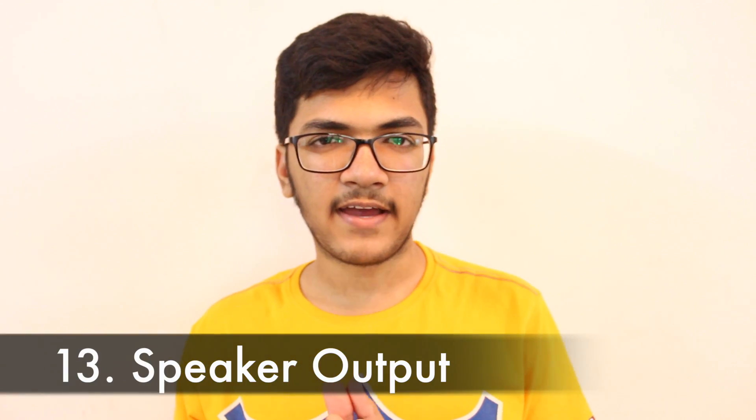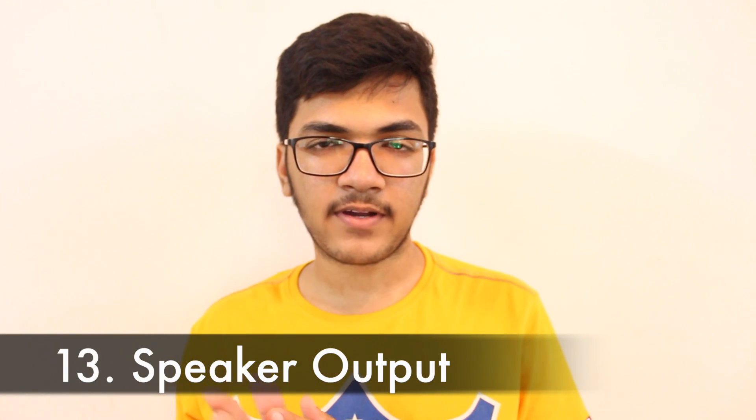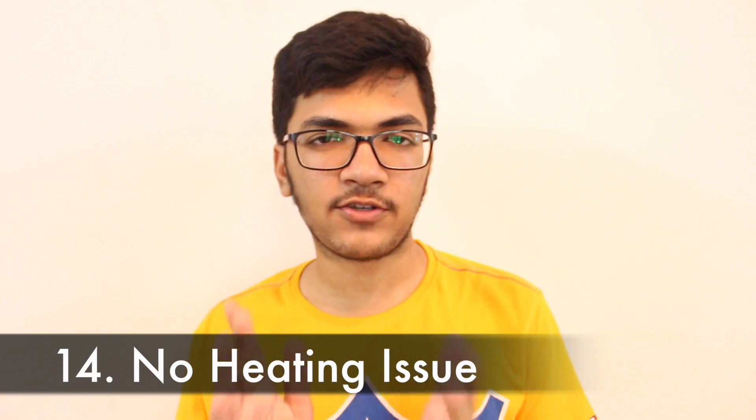The next thing I liked is the speaker output. There are no separate vents — the speakers are under the keyboard. Initially I thought the output would be just okay, but after hearing it I was really stunned. The volume level sits between decent and loud, which is very good. Even after loads of editing, listening to music, and playing short games, the device stays cool with no serious heating issues.